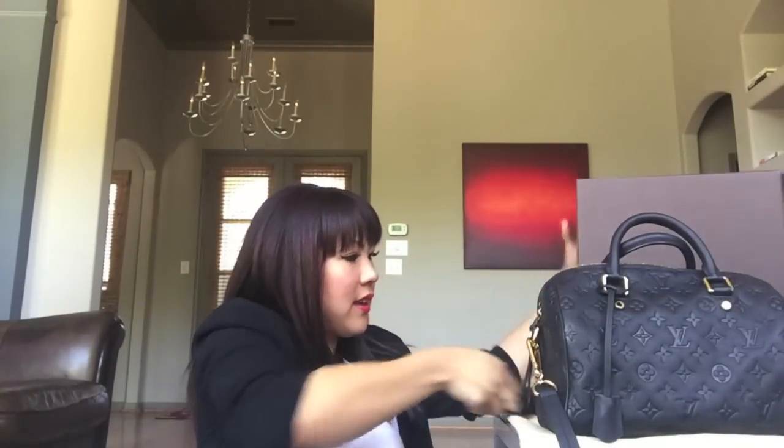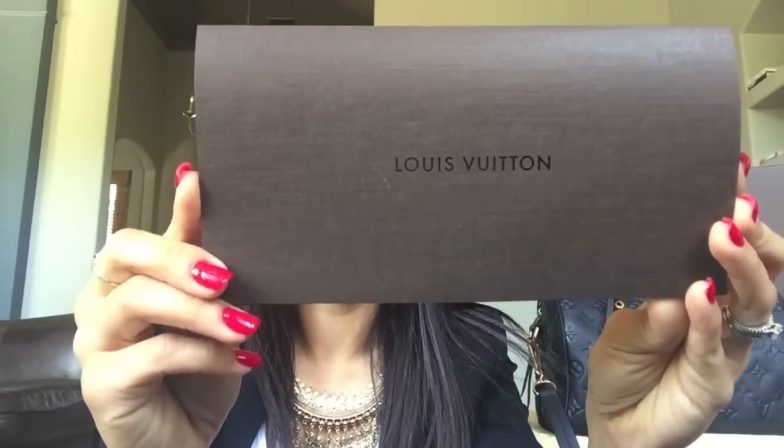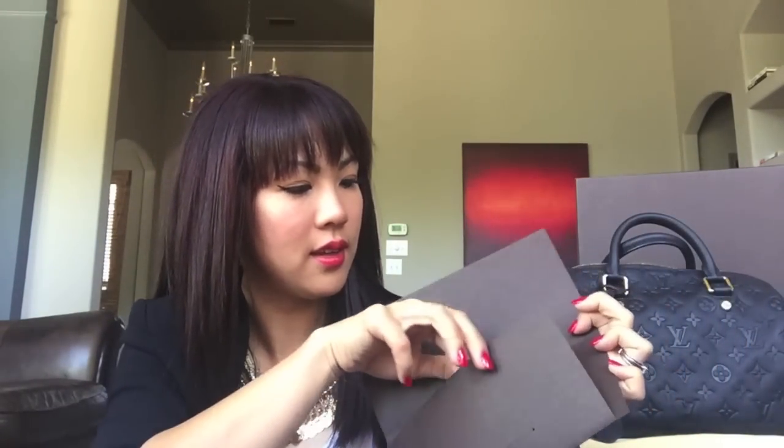And it has the receipt. I bought it August 9th, 2014, so that's about eight months ago. I just checked the website yesterday and I believe the price is still the same — the price is $2,840. With tax of $234, altogether it was $3,074.30. It was actually very comparable to the GST that I bought. The Speedy B in this leather is about 50 to 100 dollars cheaper, I believe.